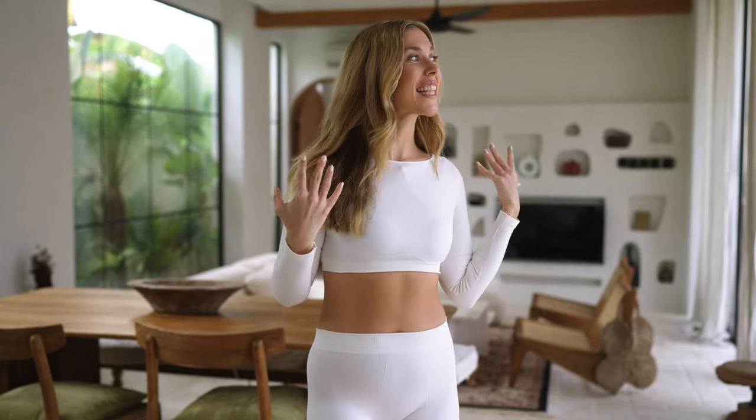Hi guys, today we are filming some pilates workouts at this beautiful villa in Bali, and I thought it would be the perfect day to talk to you about how to start pilates. Let's chat about the benefits of doing pilates, the basic exercises, what equipment you need, and how to put together the perfect pilates routine.